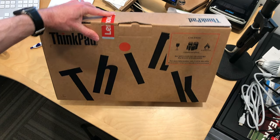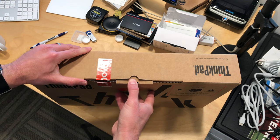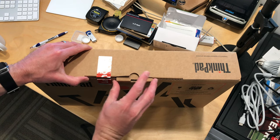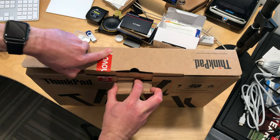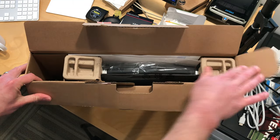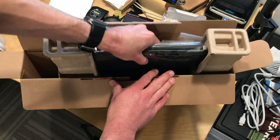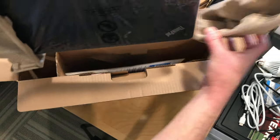Hey everybody, it's Lon Seidman. We've got another unboxing today. It is the ThinkPad 13 — this is the second generation of this device from Lenovo. We looked at the first generation last year, and in full disclosure, this is on loan from Lenovo. We'll see how this one compares when I do the full review on my main channel, which you can find at lon.tv.